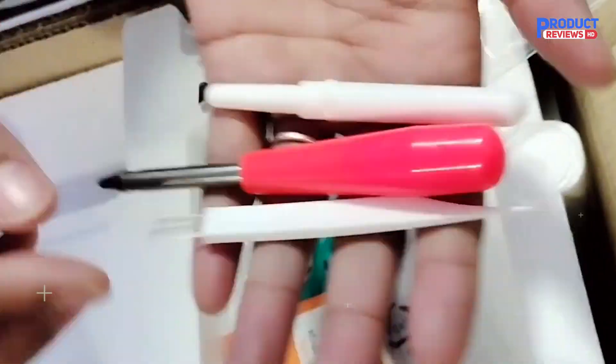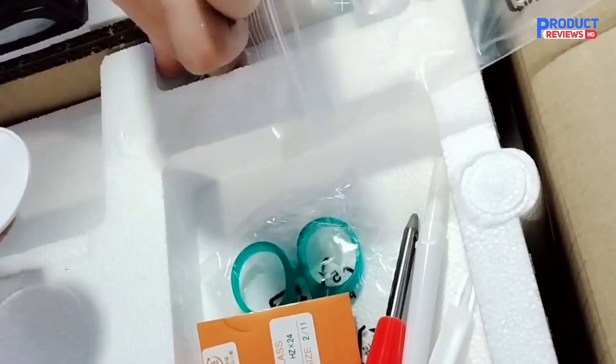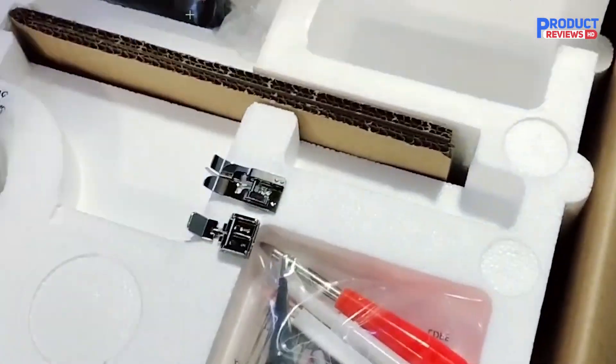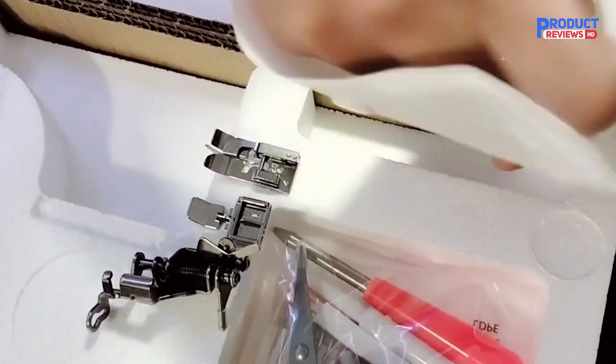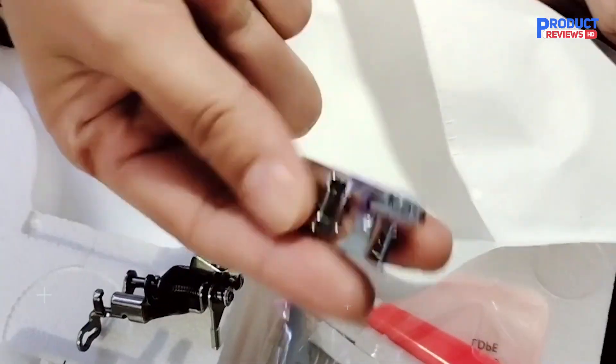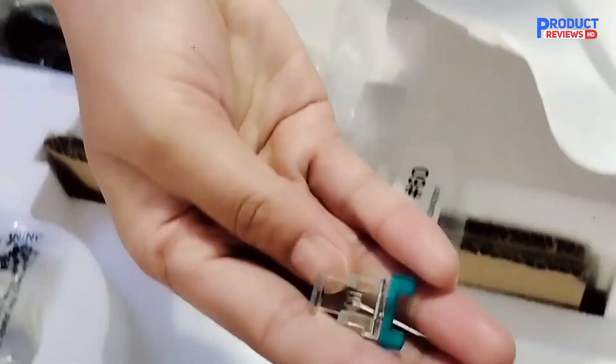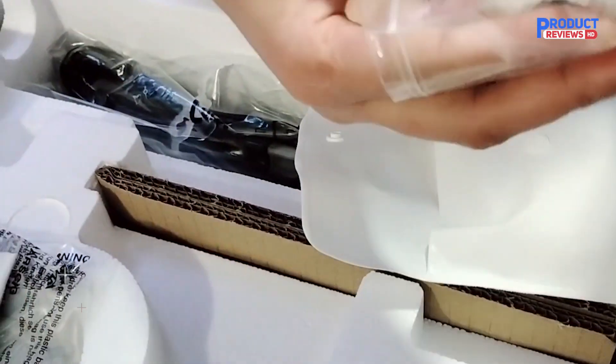The four-inch by four-inch hoop area is perfect for most smaller to medium-sized embroidery tasks. Whether you're working on a t-shirt, a pillowcase, or a piece of decor, this size is more than enough. And with its 3.7-inch touchscreen display, navigating through different functions is a breeze. It's intuitive, so even if you're new to sewing or embroidery, you'll feel right at home.